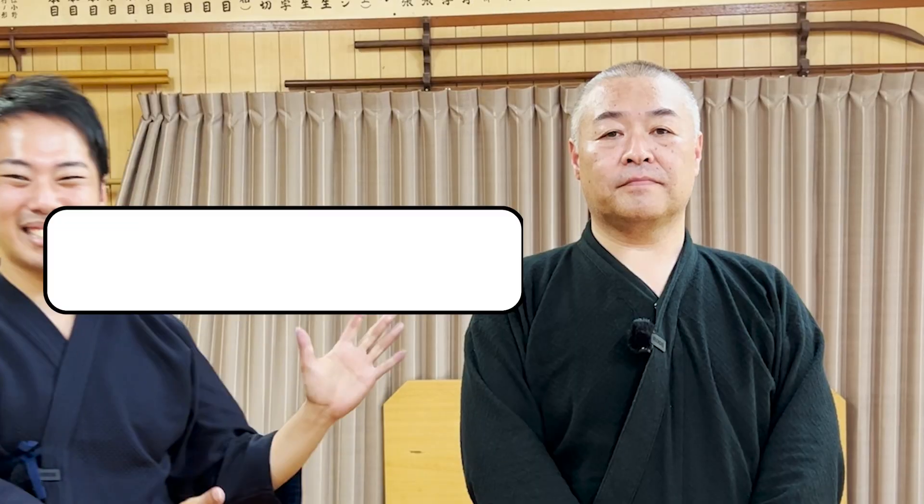Hello and welcome to Let's Ask Seik Sensei. I'd love to be with host Shogo from Let's Ask Shogo, and this is Seik Sensei.